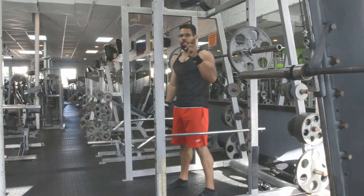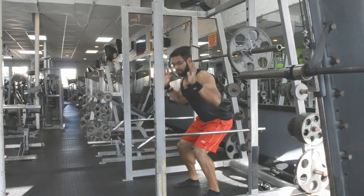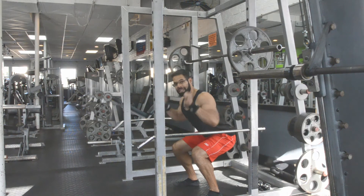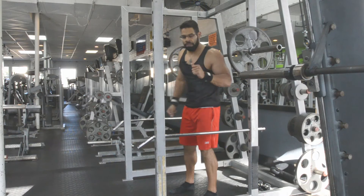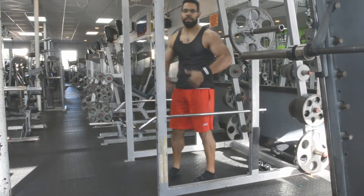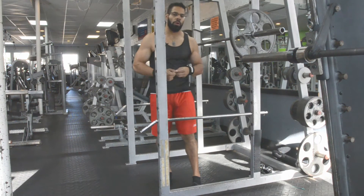Another common mistake is that people might do everything seemingly right, but they'll just press on the toes. You have to make sure you're pushing through the heels. There's a common technique where people put an elevated surface under the heels and push off on the toes for greater quad recruitment, but that will put pressure on your knees over the long run.